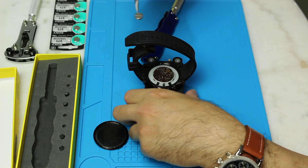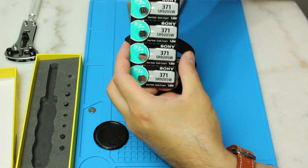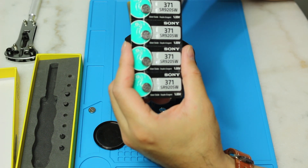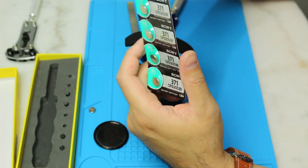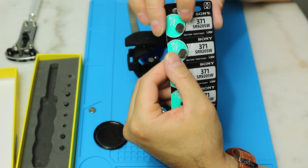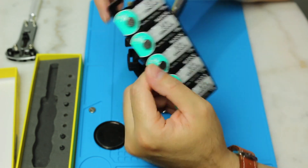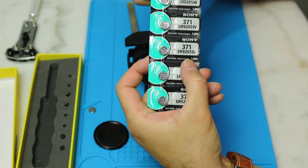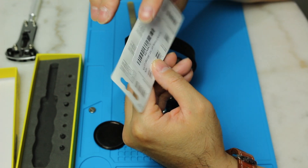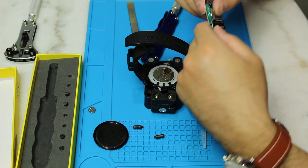On Amazon I purchased this battery — it's a 371 SR920SW, that's the type of battery that the Evicta uses. What's important is you want to use something with zero mercury and silver oxide. It's also 1.55 volt. I think I paid less than five bucks for this.